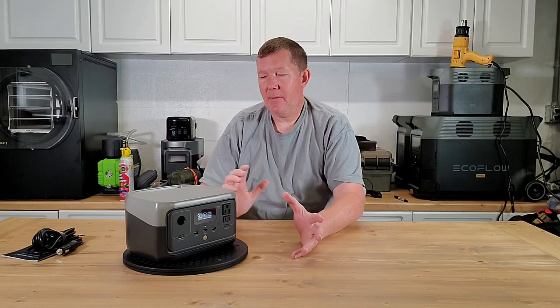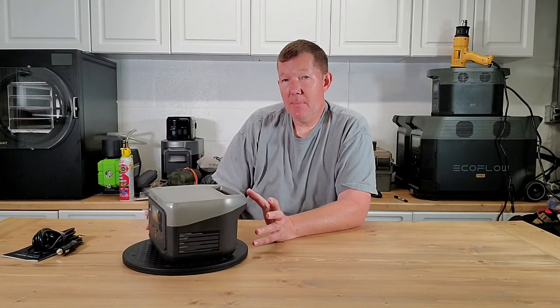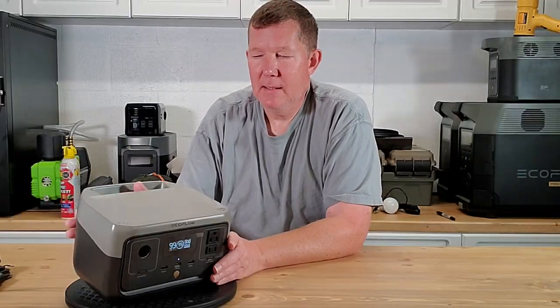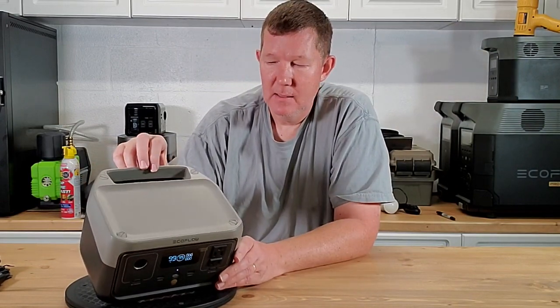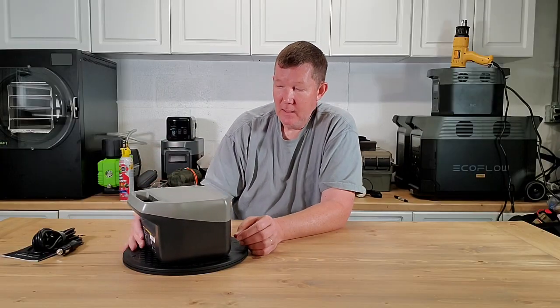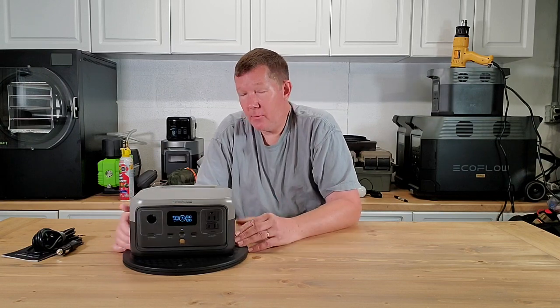Another thing I think would have been really nice with this unit is — because it is such a small compact unit designed to power small things — I think it would have been great if they had utilized this large surface area right here and put a wireless charging pad in it. But for whatever reason, they omitted that from this unit. But aside from that, hey, it's a great little unit.